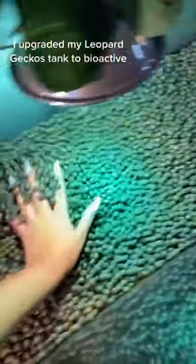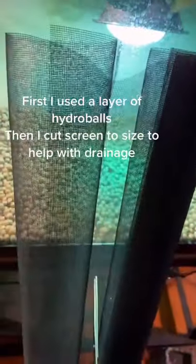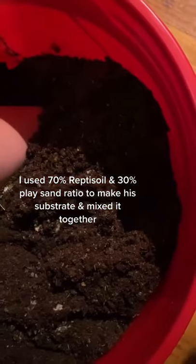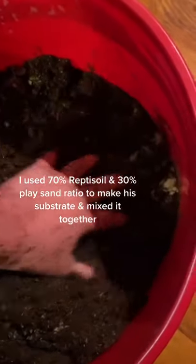I upgraded my leopard gecko's tank to bioactive. First, I used a layer of hydroballs and cut screen to size to help with drainage. I used a 70% reptile soil and 30% play sand ratio to make his substrate and mixed it together.